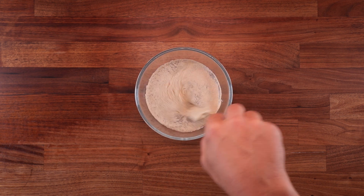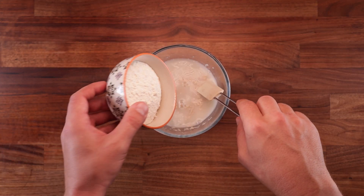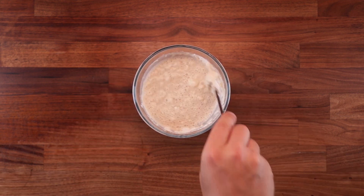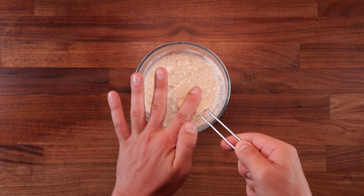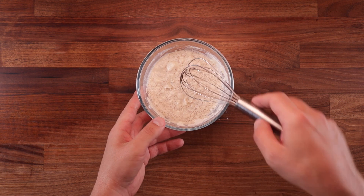To make the sponge, we can use all the water, all of the yeast, and a quarter of the total flour. This will give the dough a really nice and airy texture — it's perfect for buns like these. At this point I realized the spatula is not the best tool for this job, so use a whisk.